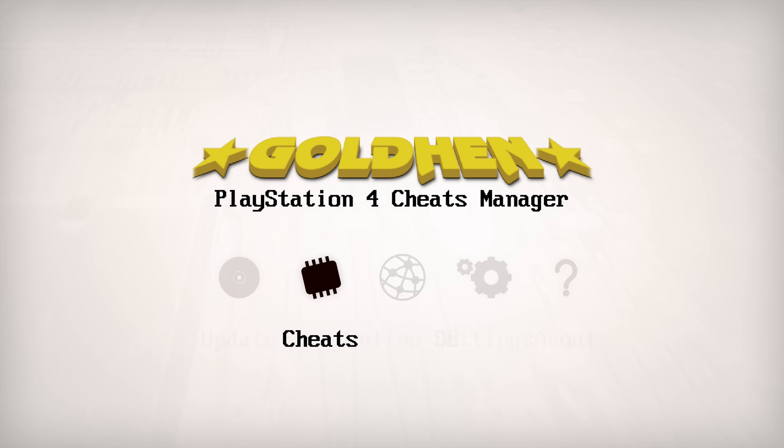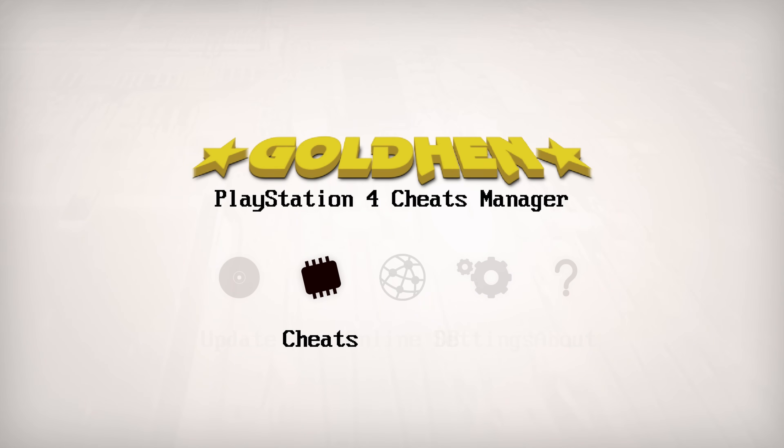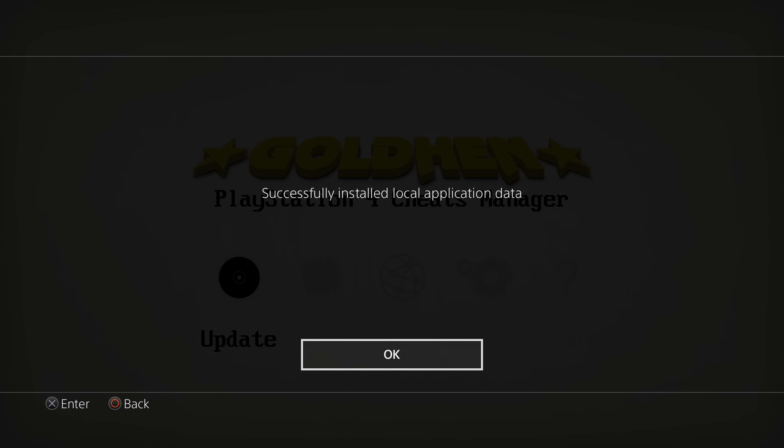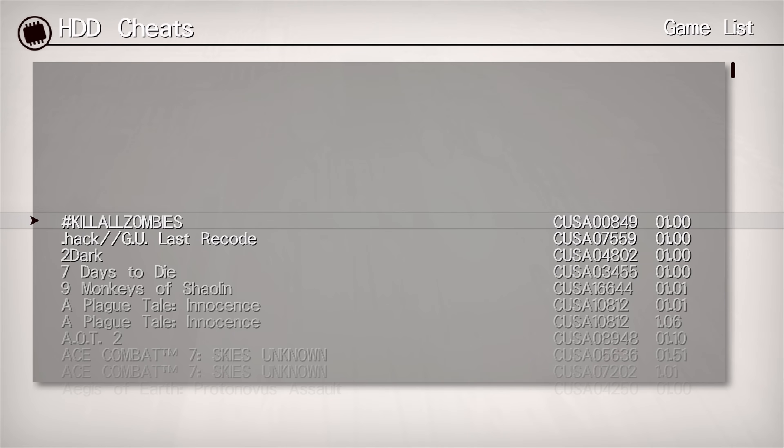You've also got the Cheats section itself. If you select it right now, it shows no cheat codes found because nothing is installed yet. To get the cheats, all you have to do is run the Update option — this downloads all the cheats from the server. After selecting it, it says 'successfully installed local copy' and all the cheats have been downloaded. It only takes a few seconds.